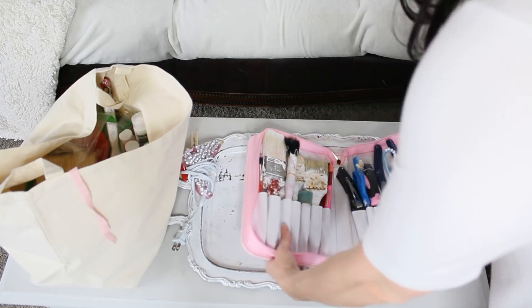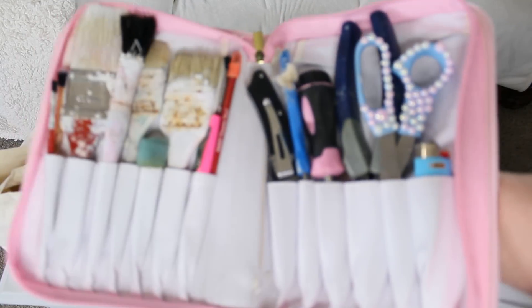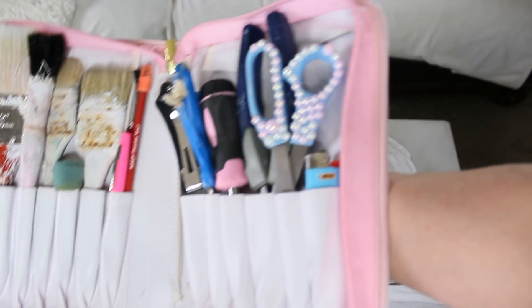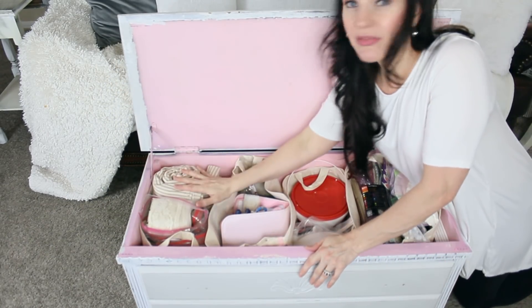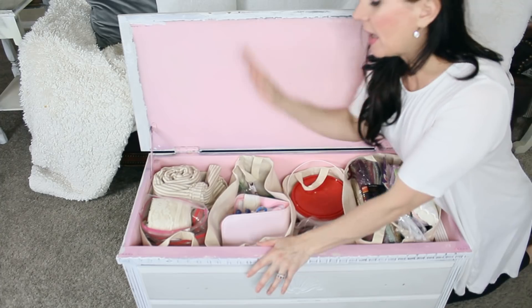That goes along with number ten, my last tip: do something aesthetically pleasing for your organization. As you can see with my craft storage I used a white cabinet with a pink flip top lid. A little bit of paint can go a long way in creating really cute craft supply storage. You can also use a pegboard or make cute little banners. I cannot wait to share more DIY arts and crafts supply storage ideas as I go along this journey.